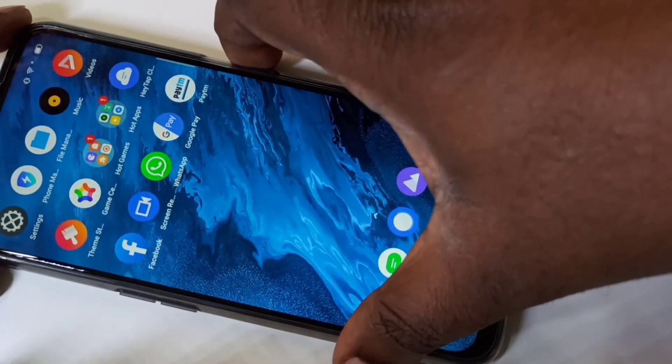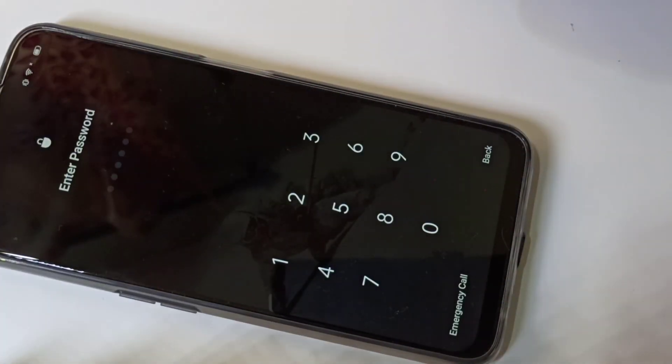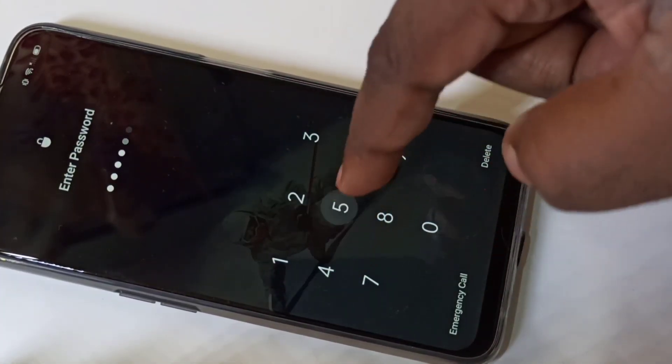Now let me verify. See, now it's asking for the password. Enter the password to confirm it's working.